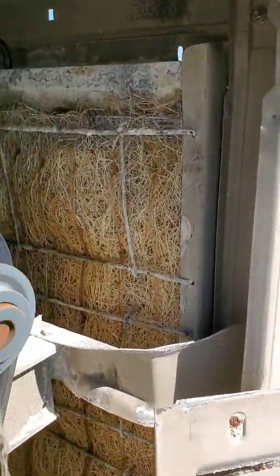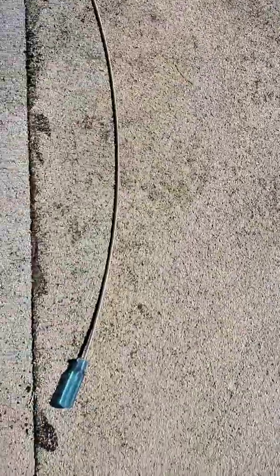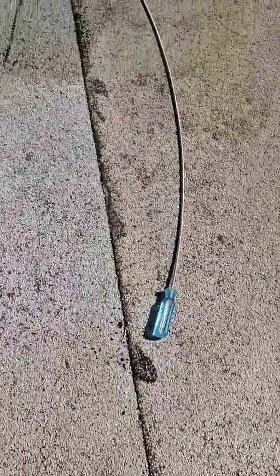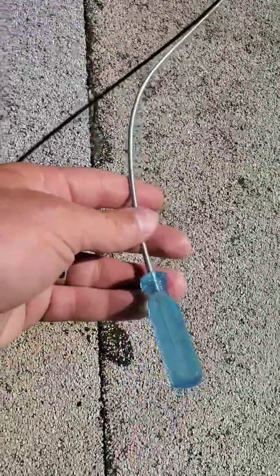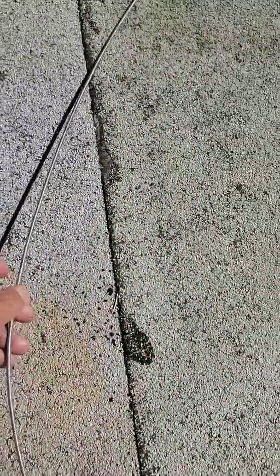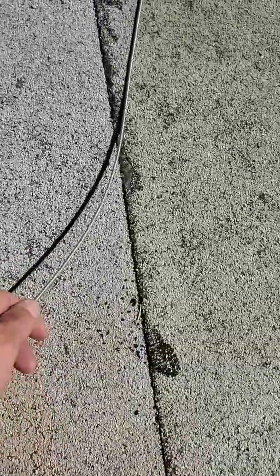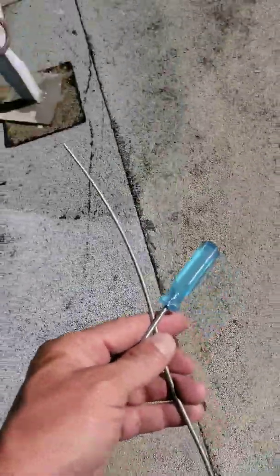I'll go ahead and check a couple of these nozzles to see if they're plugged or not. This is the tool I use — it's a little snake that fits perfectly in there. It's meant for those nozzles; you just push it through and unplug them. You can get these at any supply shop that carries swamp cooler equipment, like Nevada Cooler Pads or anything like that.